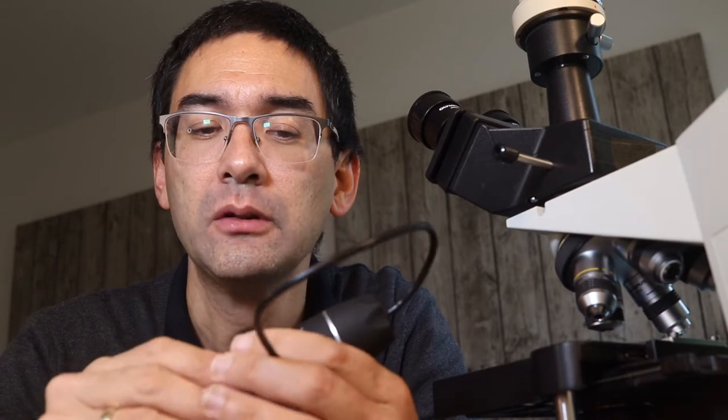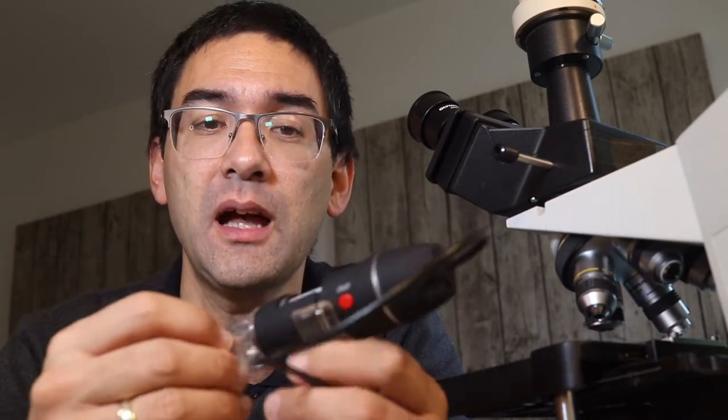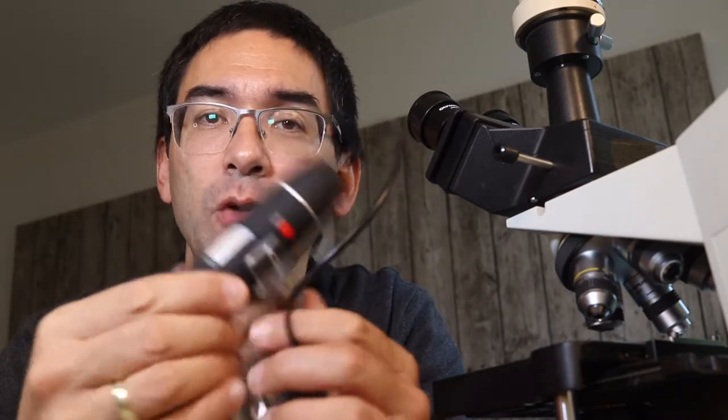If you check eBay or Amazon, you sometimes see microscopes that look not only similar but exactly the same as this one. But this one actually has no brand name — it's the no-name version.